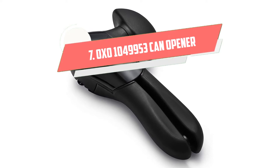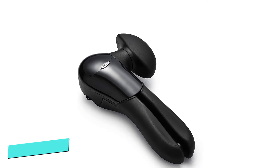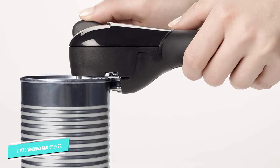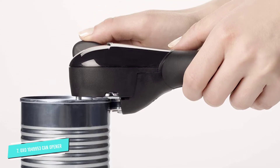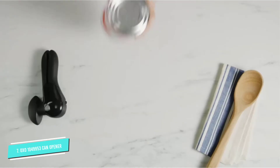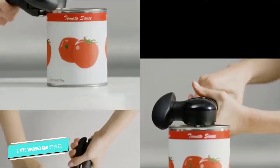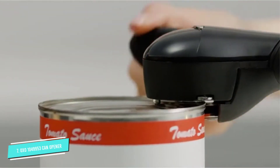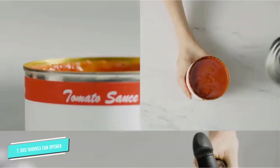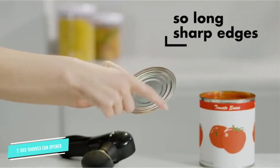Number 7: OXO 104-9953 Can Opener. You can't go wrong with the highly rated OXO GoodGrip Smooth Edge Can Opener. The side wind mechanism cuts through cans easily and doesn't leave any sharp objects behind. It's constructed of high-quality stainless steel that's dishwasher-safe for easy cleaning. Customers agree that this well-designed can opener is a great value. Like other OXO tools, this can opener is designed to be extremely comfortable — it has handles that lock together so you don't need to squeeze them while you're opening the can.